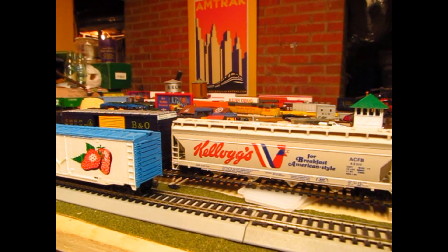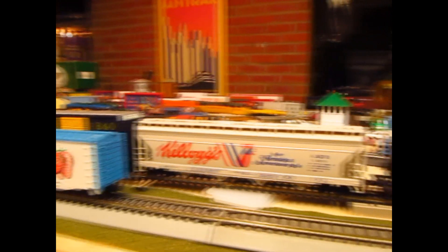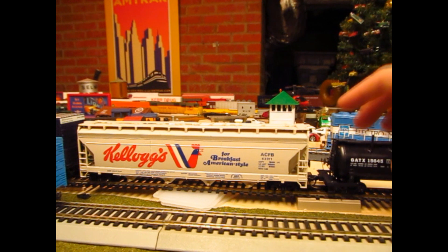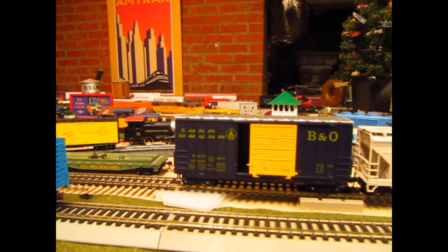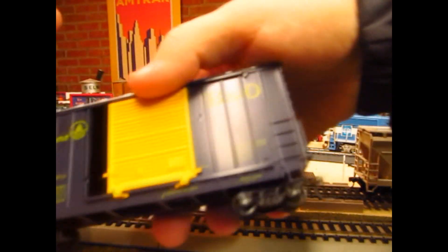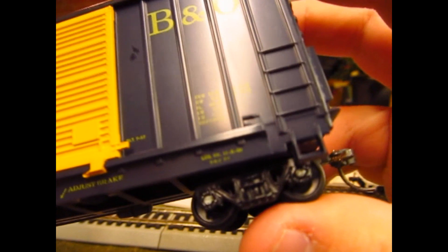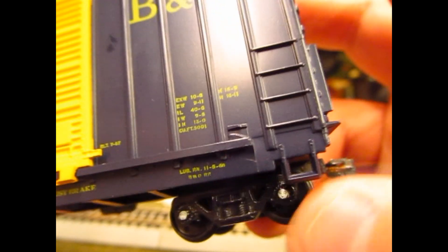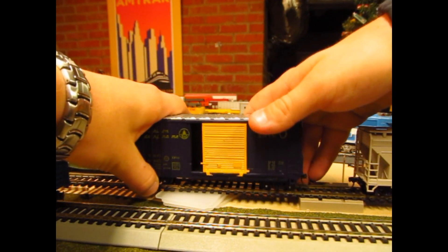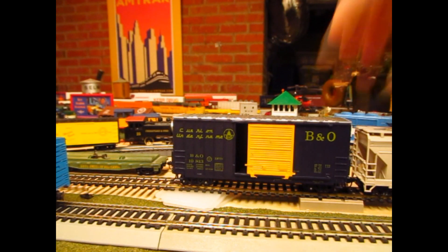Next up, we have a Tyco Kellogg's Covered Hopper. Really cool find - I also found this at an antique shop with the rotary, eight bucks. Best thing is the guy already installed KD couplers, which was really awesome. Now the last one's a bit of a surprise. It looks like any other normal 40-foot high-cube, but if you look closely you can see that the trucks have rotating bearing caps - normally this is something reserved for the Genesis line. So I can only guess the guy who had this previously swapped out the trucks and painted the cap silver. Either way, something really cool there.